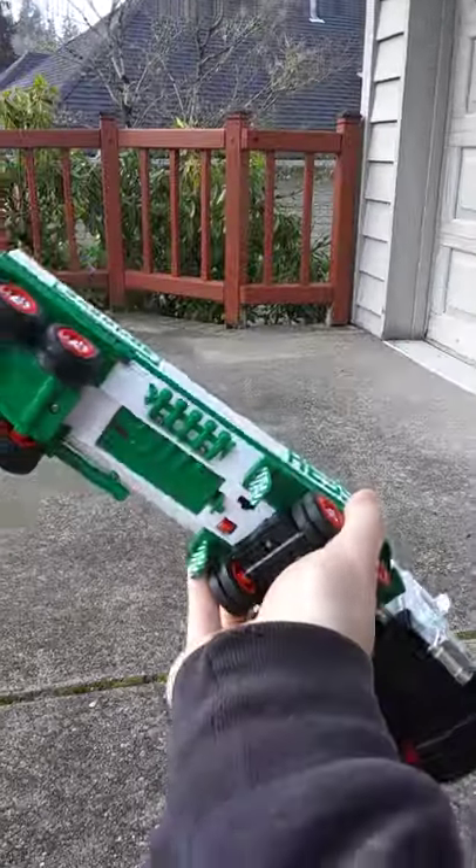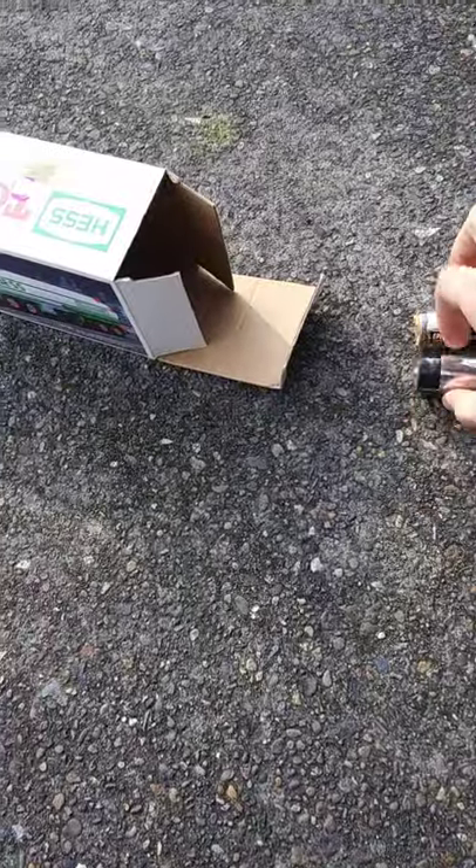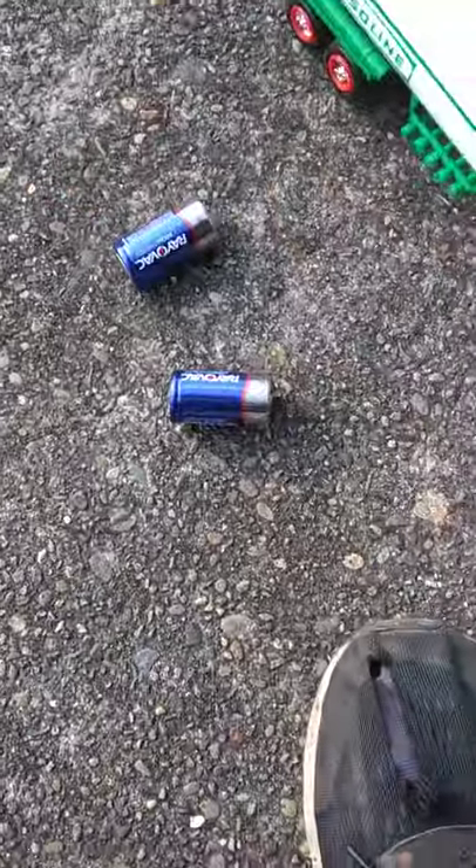It takes C batteries and I've got six of those, so I'm going to go inside and grab some new batteries for this toy while I dispose of these rather disgusting ones. All right, got the new batteries — let's go ahead and put them in. I think the previous owner just didn't play with it and the batteries rusted out.